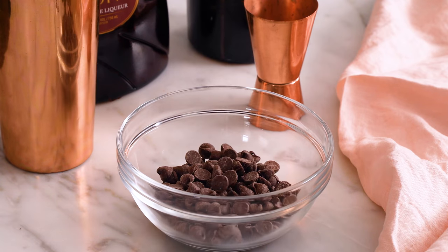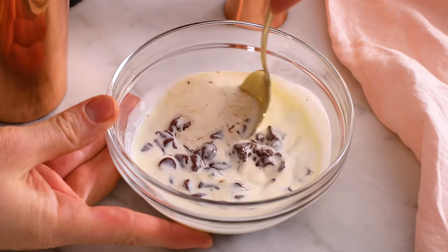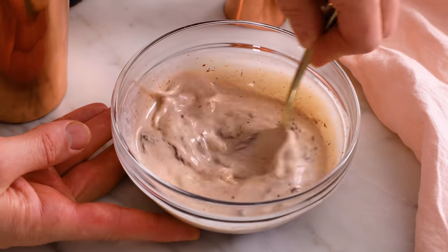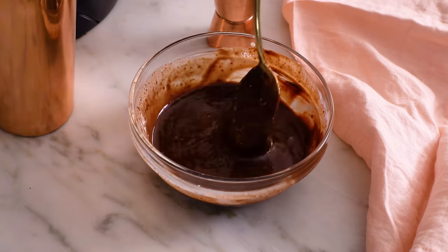Add the chocolate to a bowl and then pour scalded cream over — that's very hot cream. Let it sit for a minute, then give it a stir. If your ganache is lumpy, just pop it back into the microwave for 25 seconds and then give it a final stir.